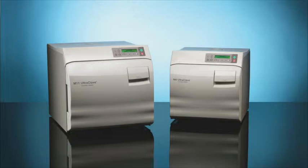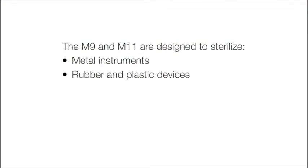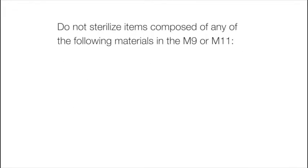Before placing any instruments into the autoclave, check with the manufacturer to be sure the materials are compatible with the steam sterilization and verify acceptability of sterilization parameters. The M9 and M11 are designed to sterilize metal instruments, rubber and plastic devices, wrapping and bundling materials, cassettes, high and low speed hand pieces, and surgical instruments. Do not sterilize items composed of any of the following materials in the M9 or M11.